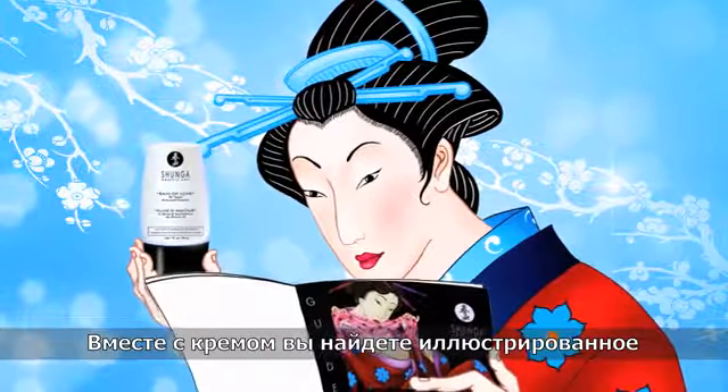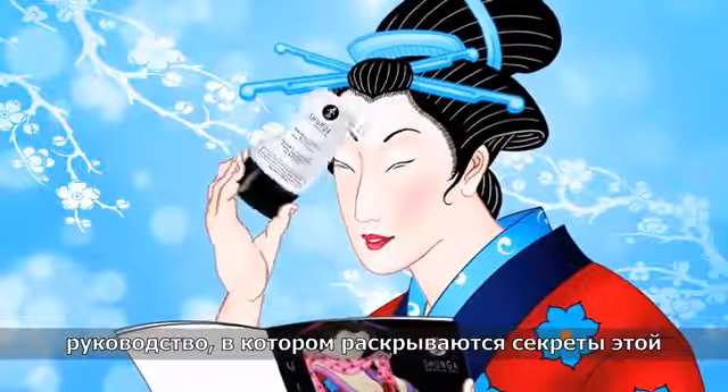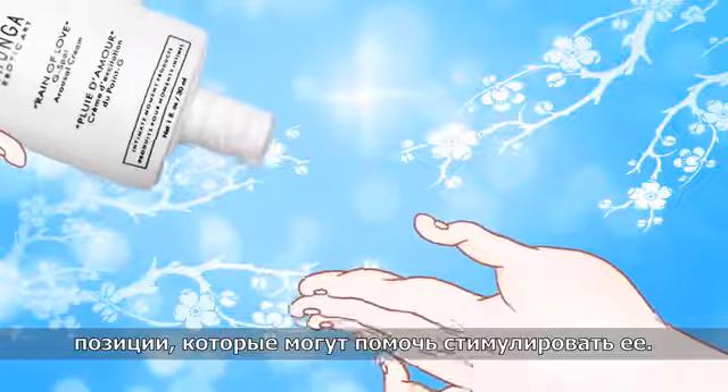An illustrated exploration guide comes with the cream and reveals secrets about this erogenous zone, as well as different positions that can help stimulate it.